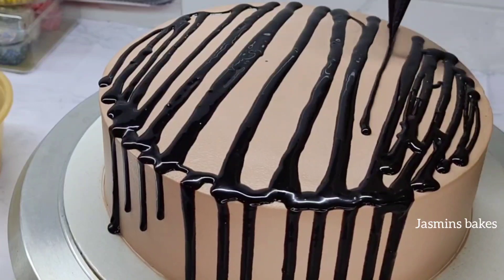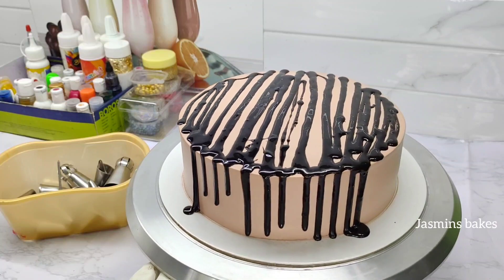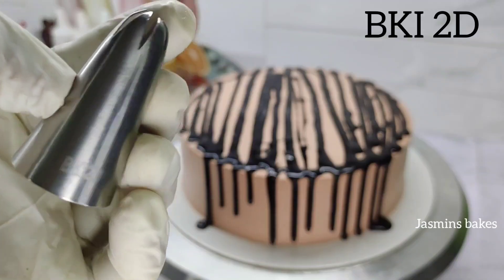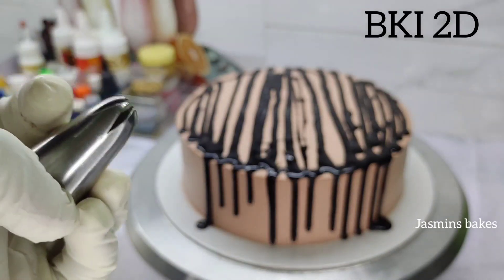We have to add the cake and add a little bit of color. Now we have to add a little bit of cake on top. Add a little bit of flour to make the cake — you can add a little bit for this color. The color is the same color as the cake.